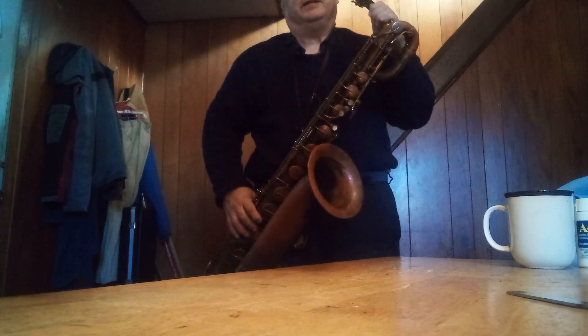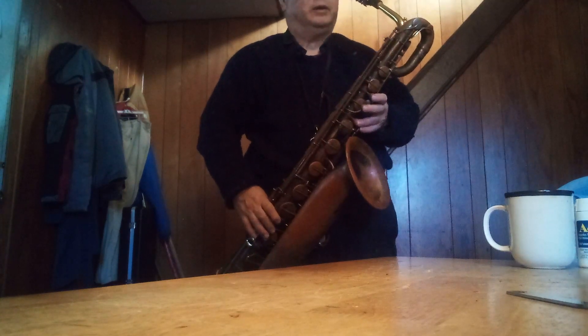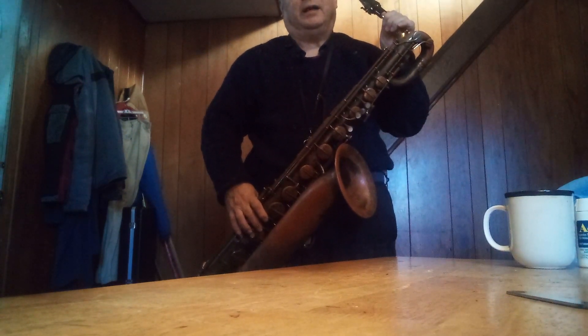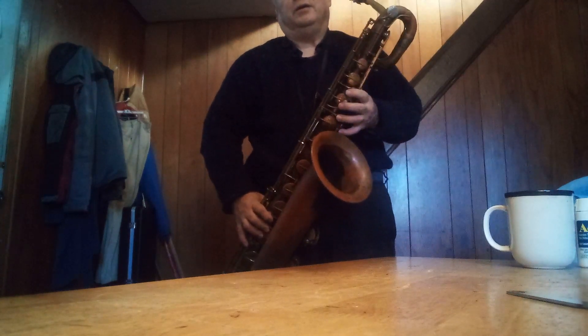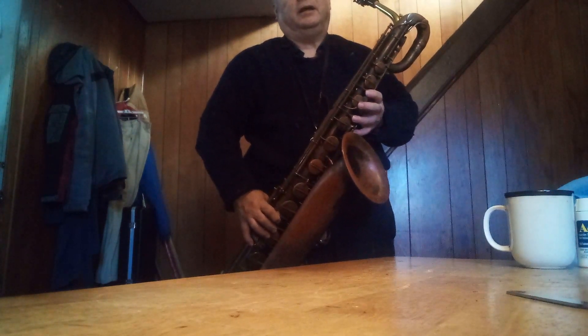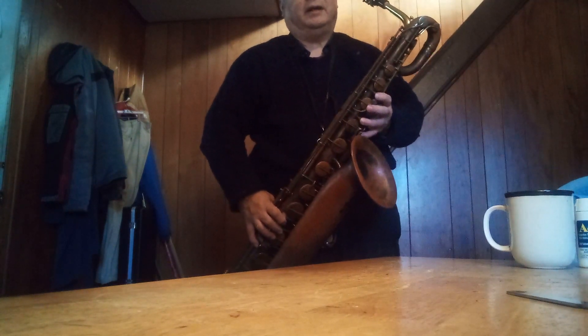This baritone is excellent, man. I got a wonderful deal on this — $150, no neck, no case, but it needed a lot of work. Out of the three baritones I bought cheap, with no neck and in unplayable condition, this is the best player, I have to say.